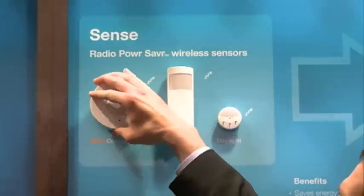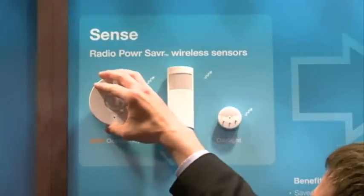The Energy Tri-Pak is a family of wireless devices in three categories. The first is our Sense category of wireless sensors. Those include radio power saver occupancy and vacancy sensors, as well as radio power saver daylight sensors.